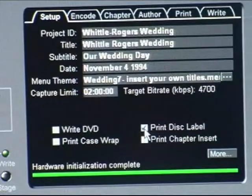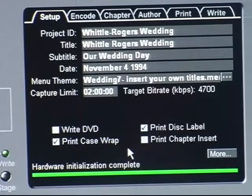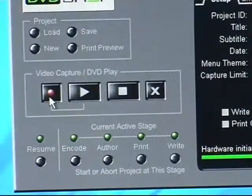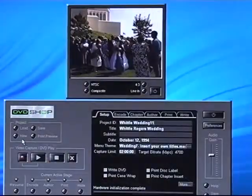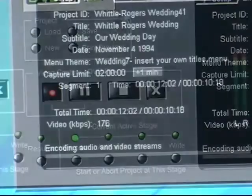The duration window is set at two hours. Before you start recording, you will want to select what you want DVD Shop to do once it's finished recording. In this example, I want to print the case wrap and the DVD label. Now I'm ready to start recording. I will click on the red record button, and you will see that the green light is blinking. This means the unit is ready to encode. I will insert my VHS tape and wait to make sure video is displayed on the screen. Then I start my encoding by selecting the play button. You should see timecode clicking, showing that it is recording to the hard drive.